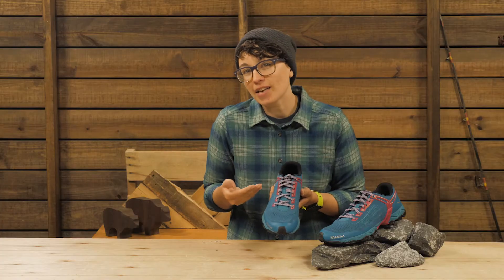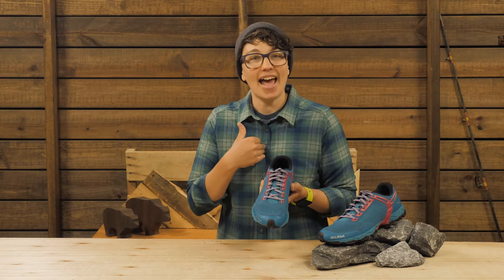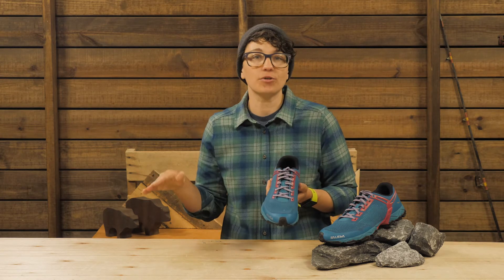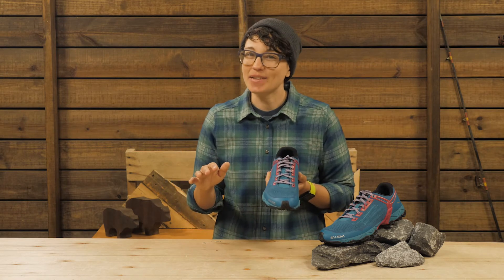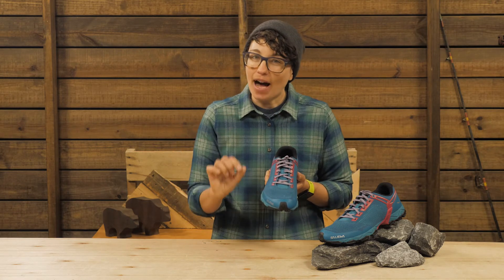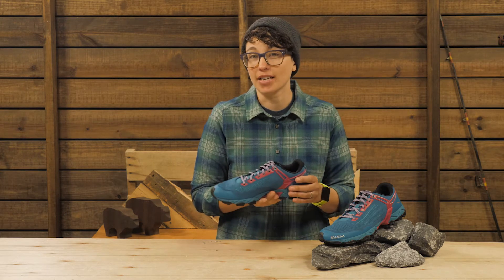As far as fit, I would start with your usual size. I wear an eight and a half in most all of my shoes and boots and an eight and a half fits me well. I wouldn't want them to be any bigger. Keep in mind, the fit is a bit narrower compared to some other trail shoes in the U.S. market.